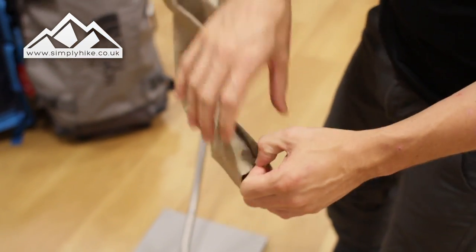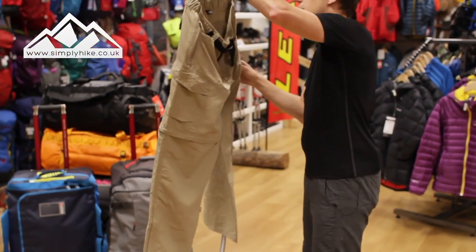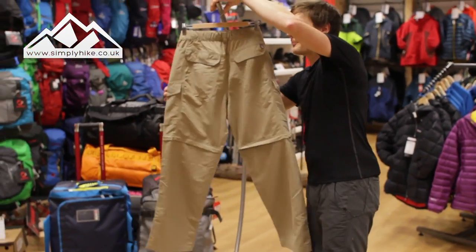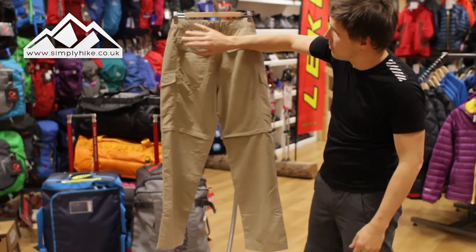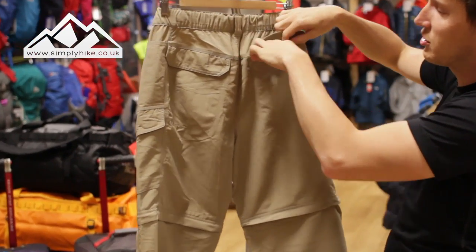It obviously works the same way putting the boot on as well — it's nice and wide, pop it on, zip it up and hey presto. Let's take a closer look at the back. You've obviously got two traditional bum pockets there, nice and spacious, and a velcro system on the top to secure them.